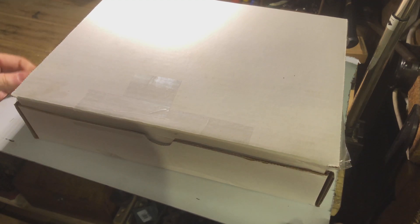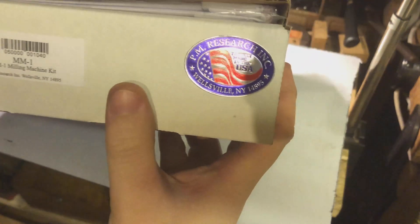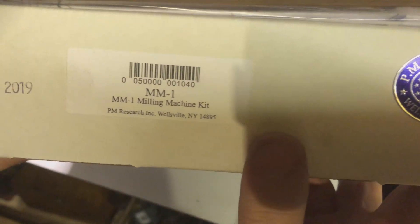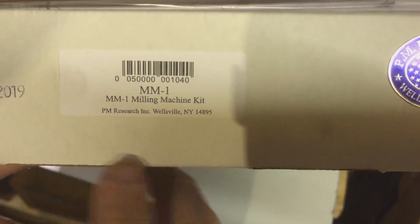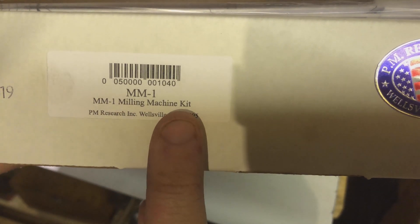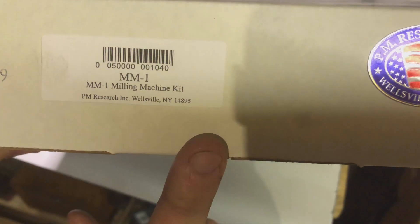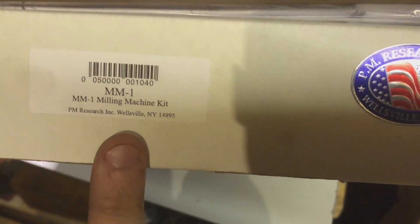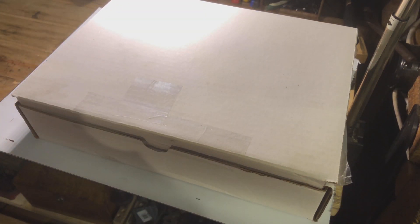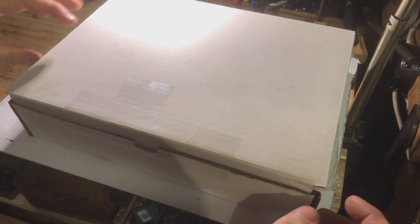Here's the box as it came — PM Research. And there we go, as you can see I have bought the milling machine kit. Now this is also a fully functional milling machine, a horizontal milling machine, at 1/12th scale. Now that still boggles my mind. So let's get into it.